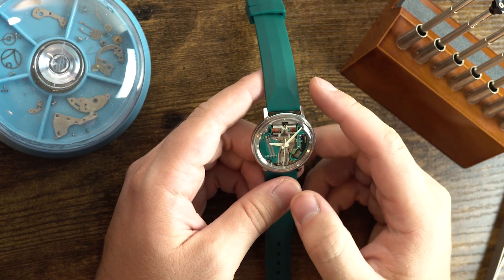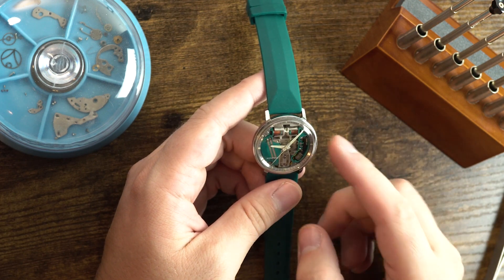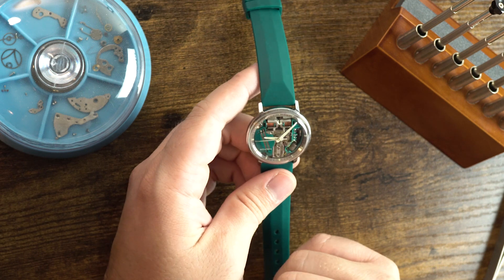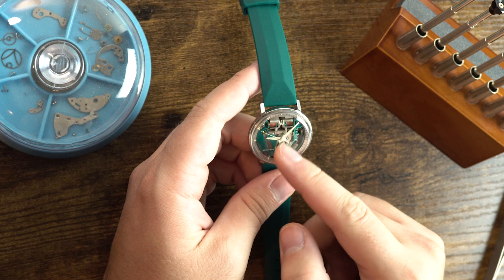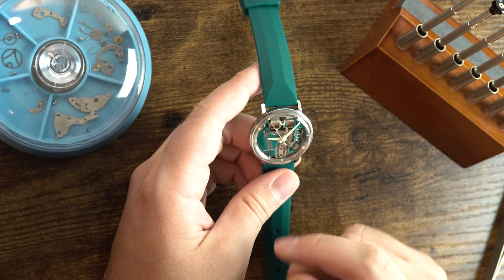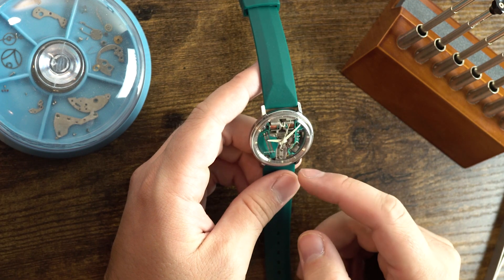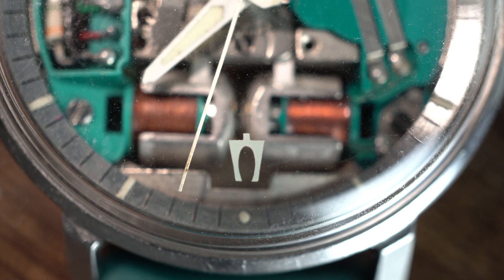This was released in 1960, which importantly was about a decade before quartz. It is the second electronic movement ever designed — the other one was by Hamilton — and it's a tuning fork movement. In the center of the watch you can see the tuning fork, with each edge of the fork driven by copper coils. It runs at 360 Hertz — 360 vibrations per second. This tuning fork movement became so well known for Bulova that it's now the logo for the brand.